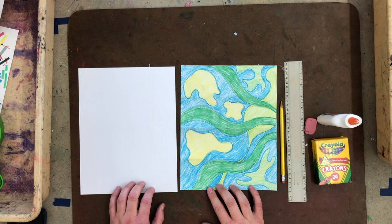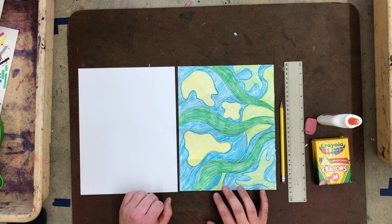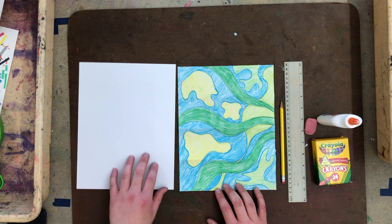Hello and welcome back to art class. Today we are going to be wrapping up our organic geometric design slash sculpture project.